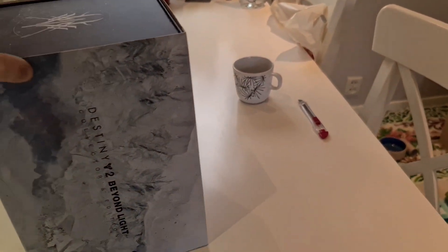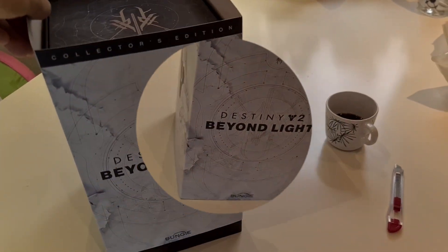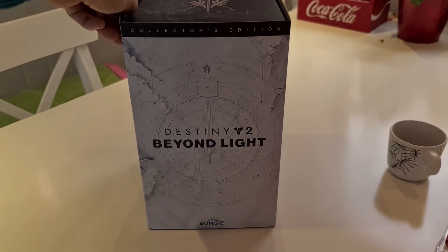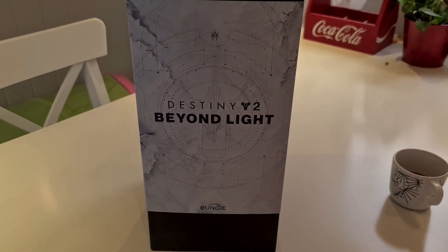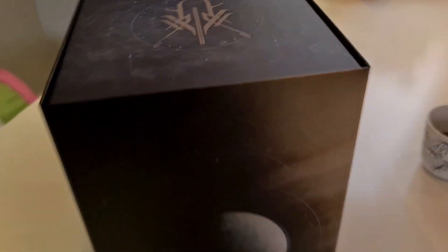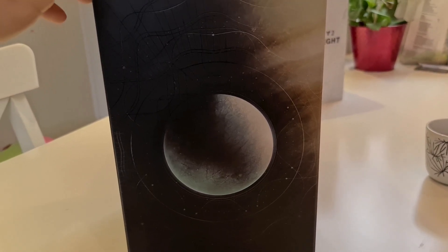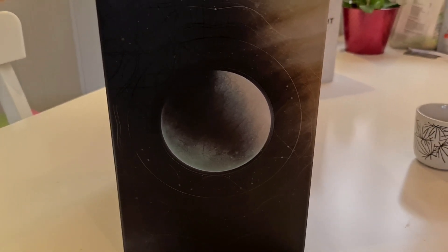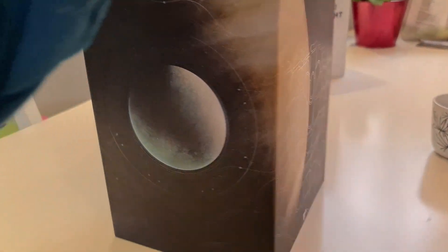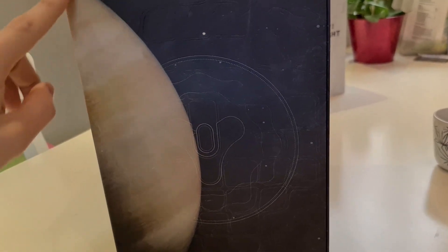It's all filming with one hand, but I can do this, so it should be fine. Now I'm gonna pop this baby open. There we go. Here's a shot of Europa — the entire Europa — and Jupiter in the background. Because Europa, as you guys know, is one of the moons of Jupiter. And another side of the Destiny logo, and the other side of Jupiter.